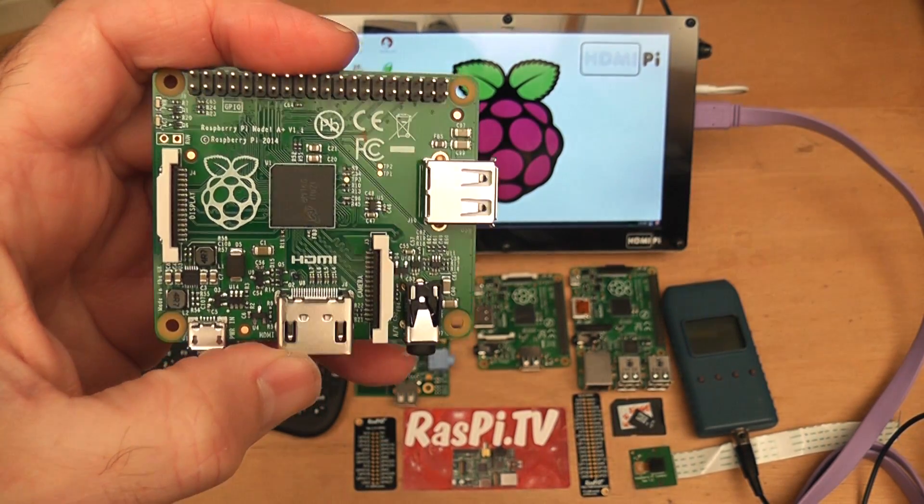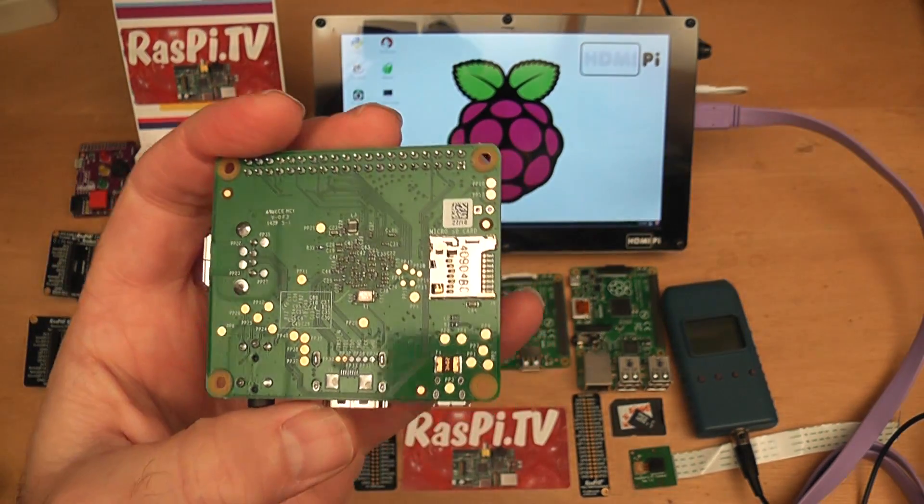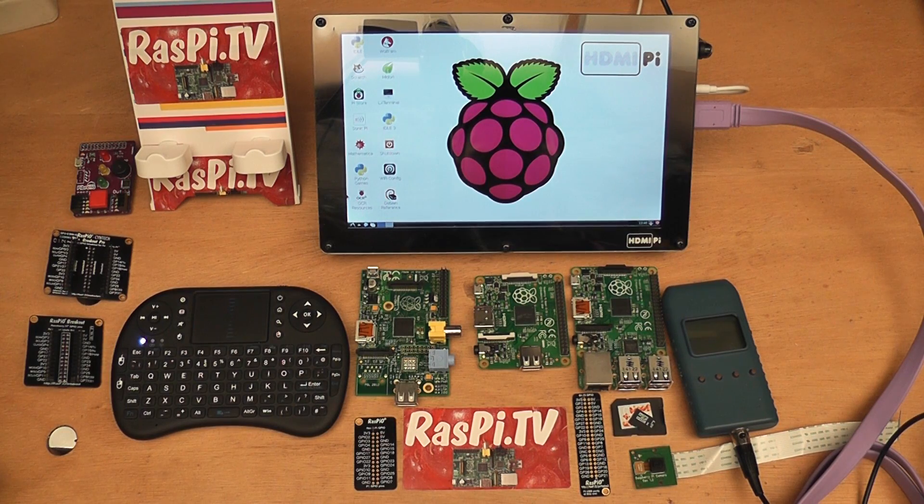Yesterday the Raspberry Pi Model A Plus was launched and you probably will have seen my walk-around video of that. Now it's time to make some power measurements and see how it stacks up against the Model B Plus and against the old Model A.